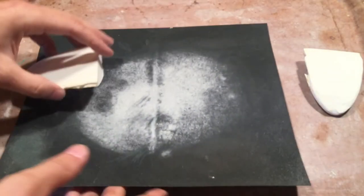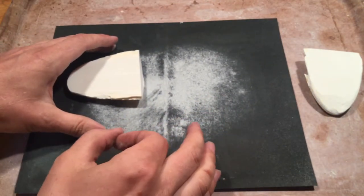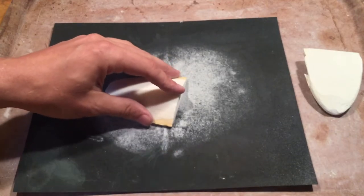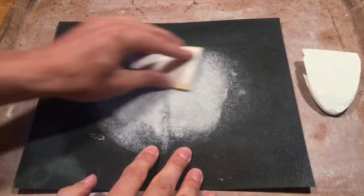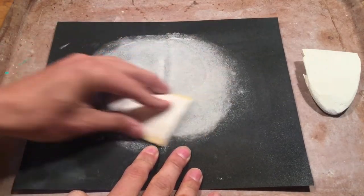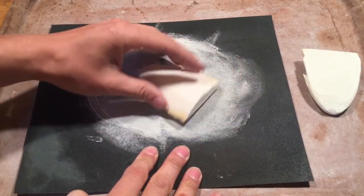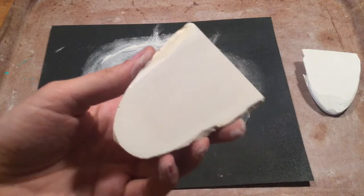And you never blow. With the cuttlefish, what you're going to do is make sure that you take your sandpaper to the trash, and you can either tap the back of the sandpaper or dust it off with a brush. Blowing it is just going to aerosolize it and you're going to end up breathing a bunch of cuttlefish dust. And that usually makes you cough — kind of like chalk. A little more, and there we go. Nice and flat.